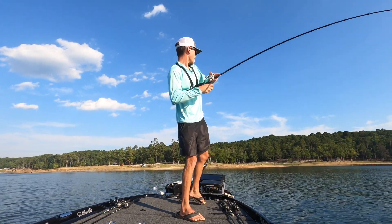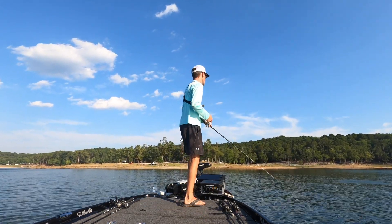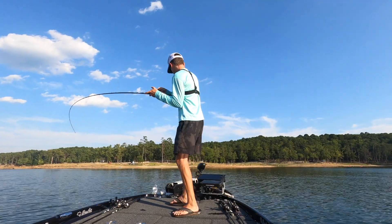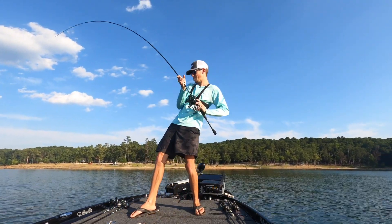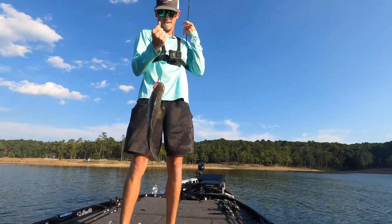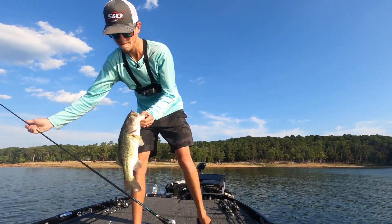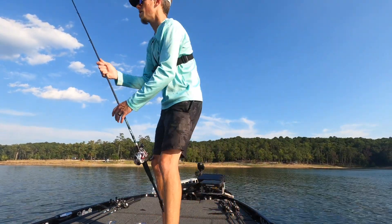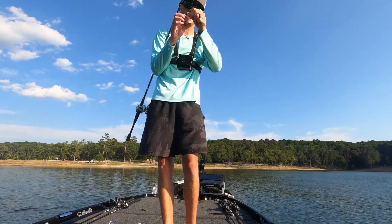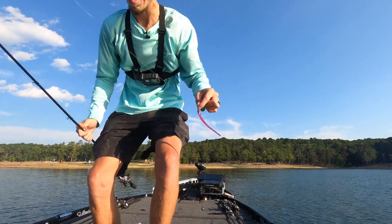I got another biggin! Y'all, I got another one - I don't know how big but I got another biggin. My drag's slipping. He ain't as big as the last one but I got another good one. Four and a half, five pounder. I shouldn't have flipped that - okay it's like a four pounder. Look at it. Skin hook. There you go. Again on this little drop shot - everybody talks crap about a drop shot, I don't care for a drop shot myself, but I'm telling y'all these dog days of summer it gets bites when nothing else does.